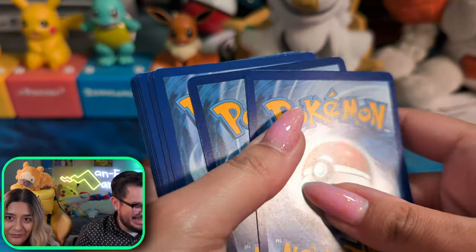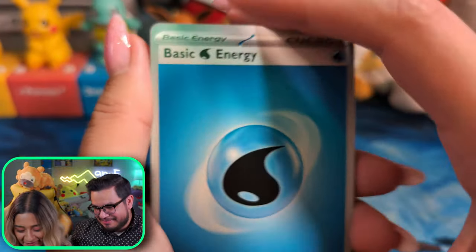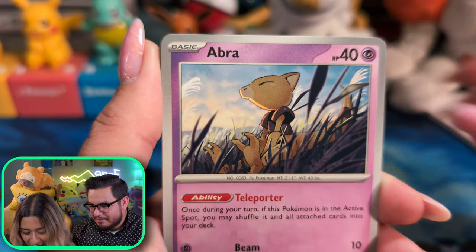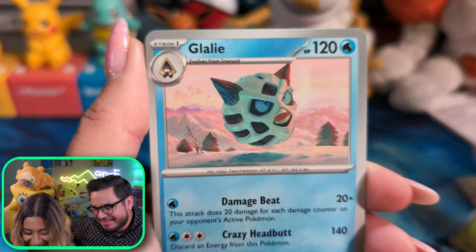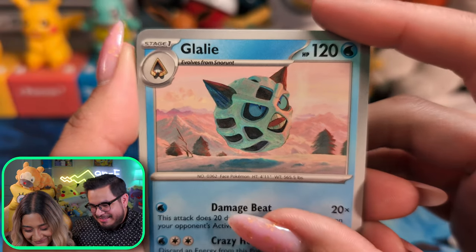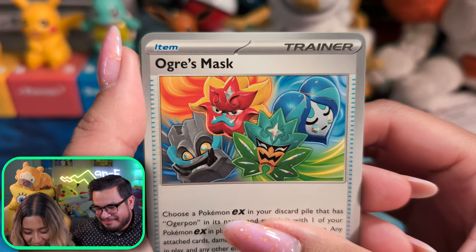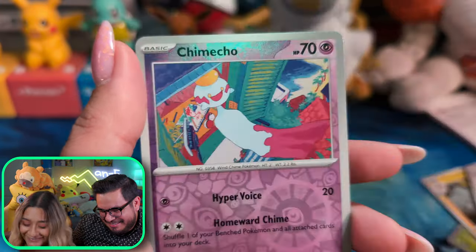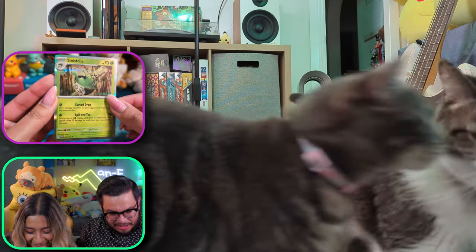Okay, energy card. A Nosepass, a Seaking, a Sunflora — we love this card, I think we mentioned that last time. A Glalie — it does look like a ghoul. An Ogerpon mask — Shrek! Oh, look, another Ogerpon mask — Shrek! A Chimecho — there's a full art of this one.